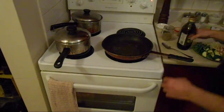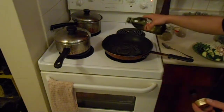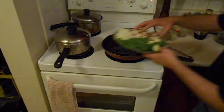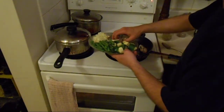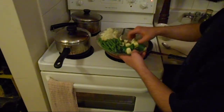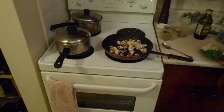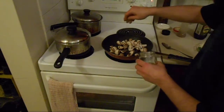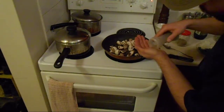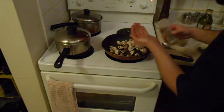Last final couple of steps. A nice warm pan, a little extra virgin olive oil, mushrooms in first. A little bit of dried oregano, a little bit of celery seed — I love celery seed, it adds so much flavor to everything. A little pinch of salt to help get the moisture out of the mushrooms, and some fresh cracked pepper.